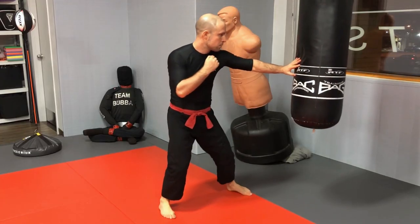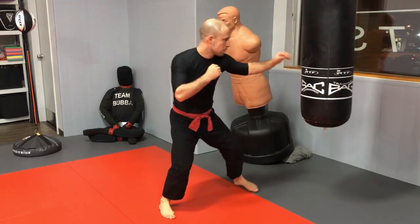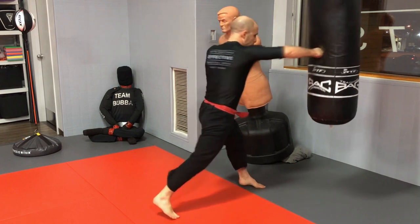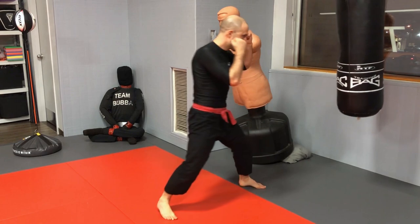You really want to understand the steps common to each punch — they're always the same. You have your loading phase, weight transfer, twist, and then using your kinetic chain to transfer power from the ground through each joint — ankle, knee, hip, core, shoulder, elbow, wrist — all the way to the knuckles and into your target.